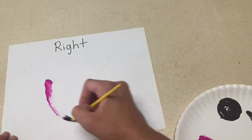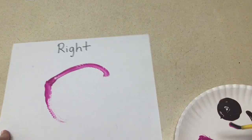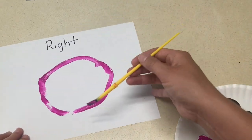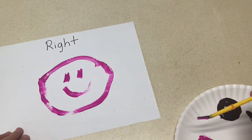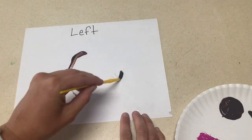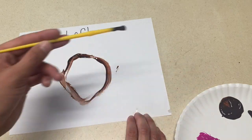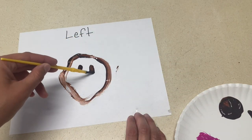Along those same lines, you can do a left-handed and a right-handed painting. Have the children paint one picture with their left hand and then paint the same picture with their right hand. Again, you can make a chart to put outside the classroom where you display the pictures and ask the children which one was easier, the left or the right. It's great to post these things outside your classroom so the parents can see the things that you're learning and doing in class as well.